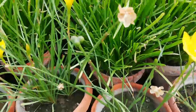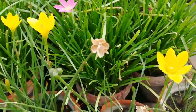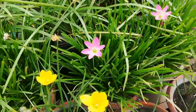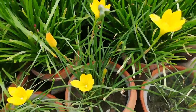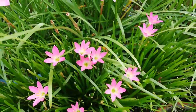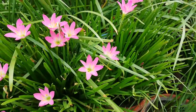After harvesting, store the seeds in paper, or grow them in a pot. Within seven to ten days, green leaves will come out just like that. You can also grow yellow rain lily and pink rain lily by propagation of the bulbs.